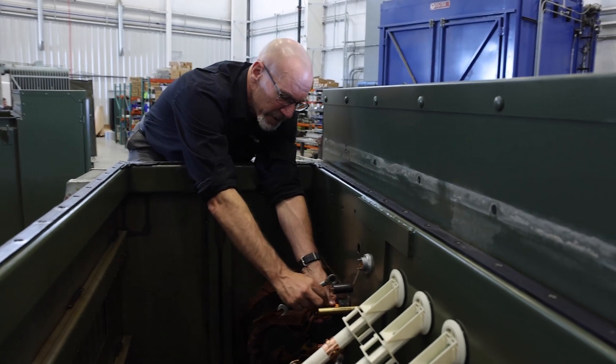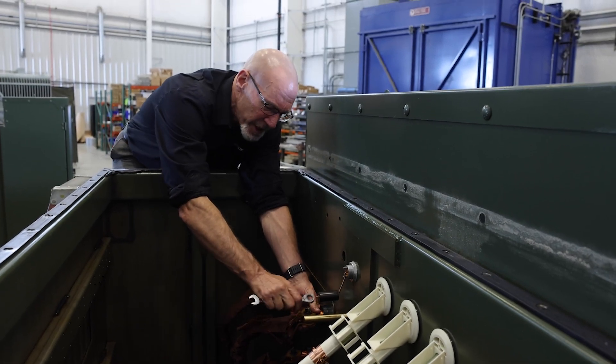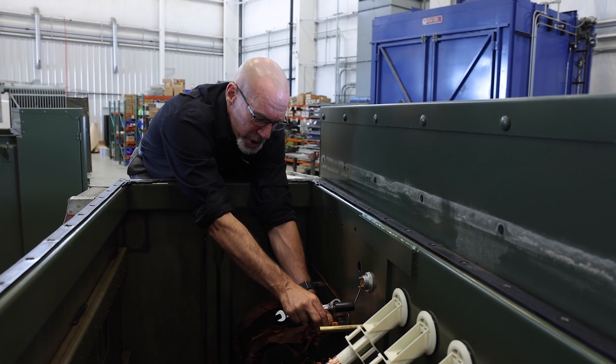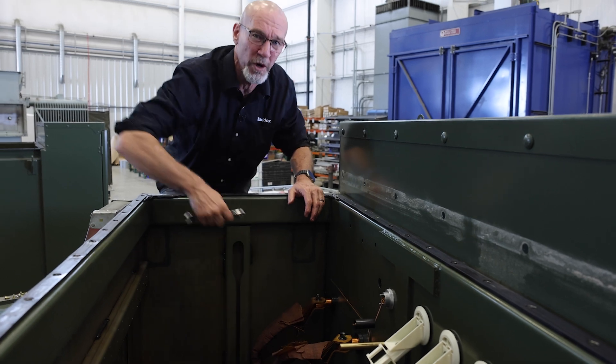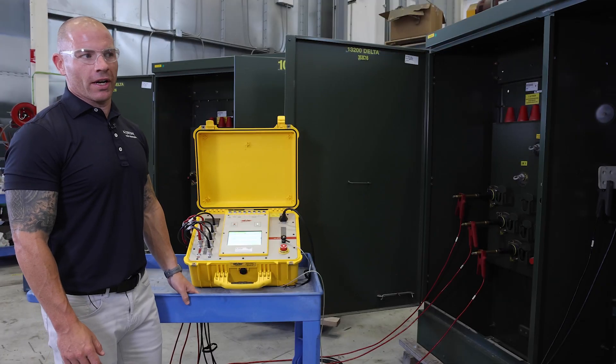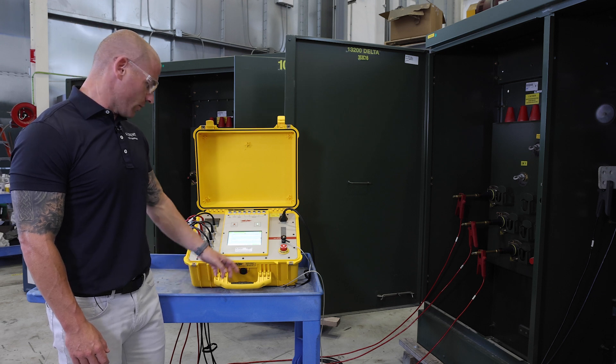What we're going to do here is create a loose connection on the low voltage side on phase one, and that will show up when we test the transformer for winding resistance. We're here on transformer number two where we've made a modification inside the transformer — let's see what the test set shows.